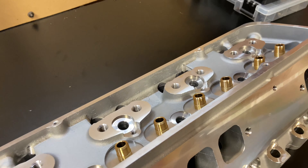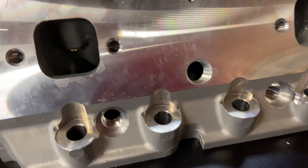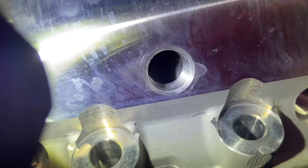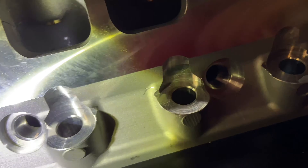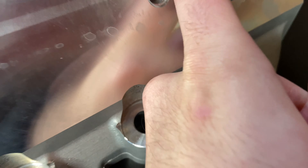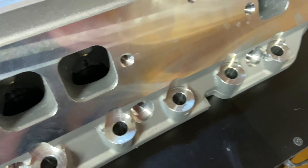Since these are as-cast, the runners and the chambers are going to be rough — not ported or clean looking. You can see that's the exhaust port. I did notice there's kind of a core shift that happened — you can catch a fingernail on it. So if you're going to get these ported, you'll get those straightened out.